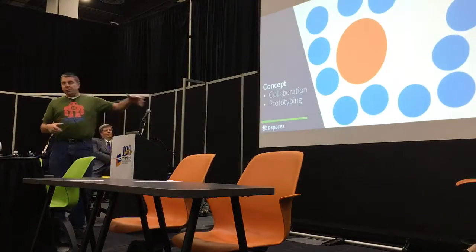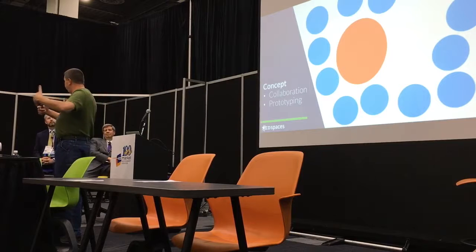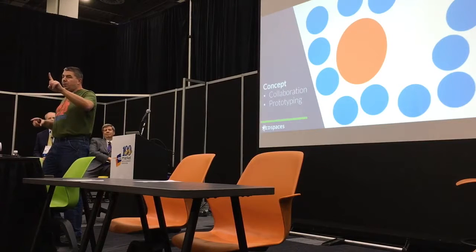It made sense to us that since we had occupied all the perimeter with collaborative space, the prototype zone would have to be in the middle — all these different things going in one room.